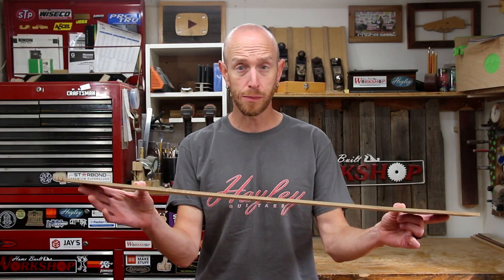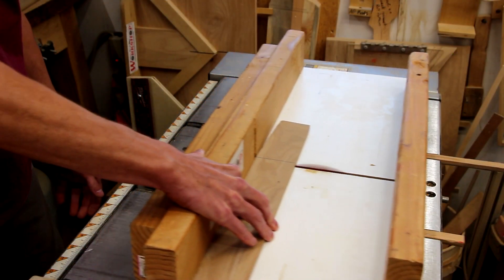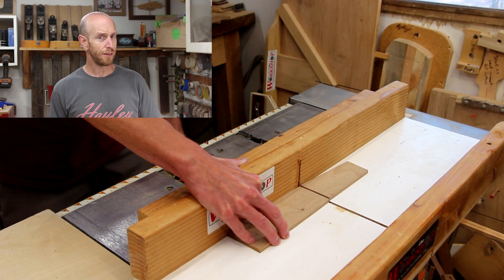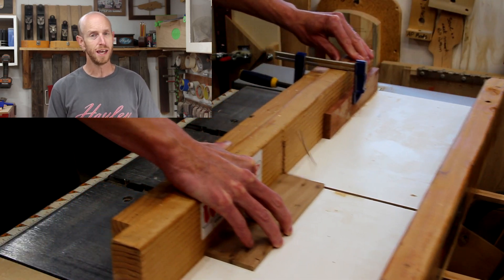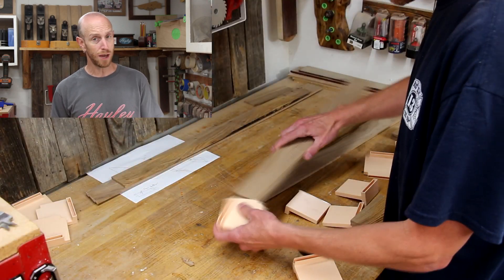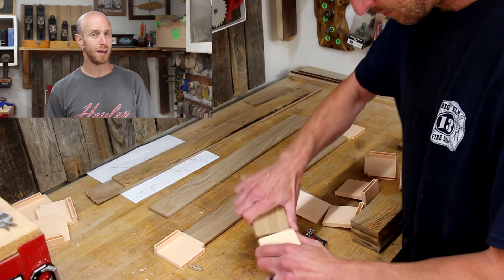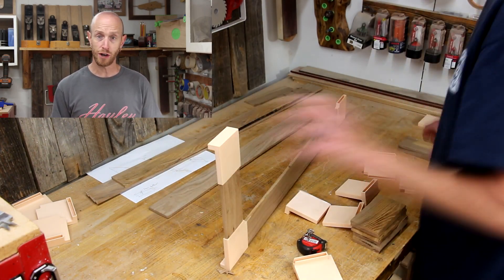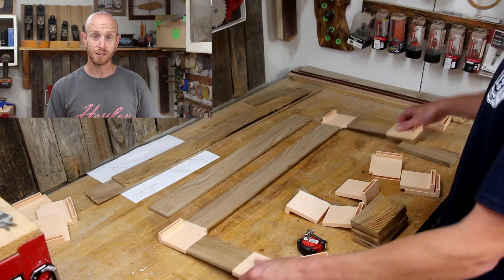I've got my stock already prepared — quarter inch thick, two and a half inches wide. Let's start cutting this into a bunch of small pieces. This process is going to be very similar to that of the drawer organizer. I've taken some baseline measurements of the cabinet that I want this shelf to fit in, and I'm going to use those measurements to make my first few cuts. Then I'll do a little bit of assembly to check my measurements and make my next cuts based on that, accounting for any variations.